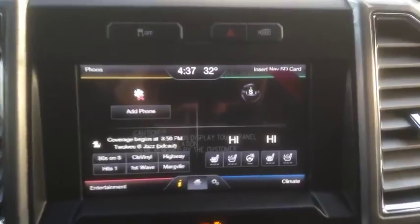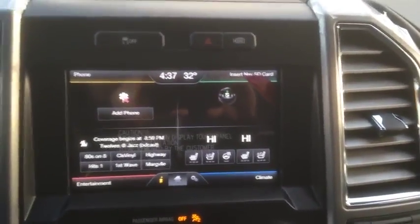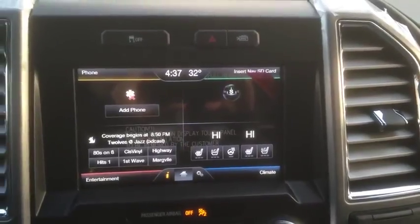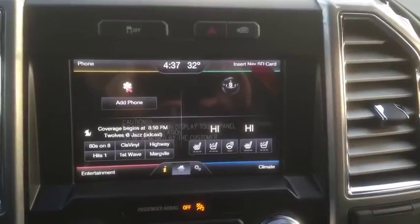So very nice. Hope you enjoyed the video. Let me know what you think in the comments if there's anything else that you want to know about the new F-150. I'll try to have a video for you as soon as I can. Thanks for watching. Bye-bye.